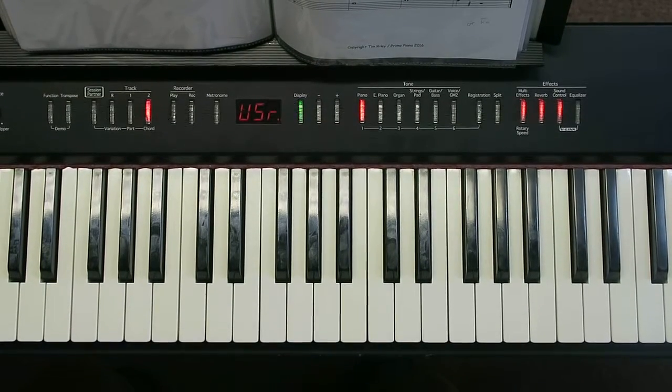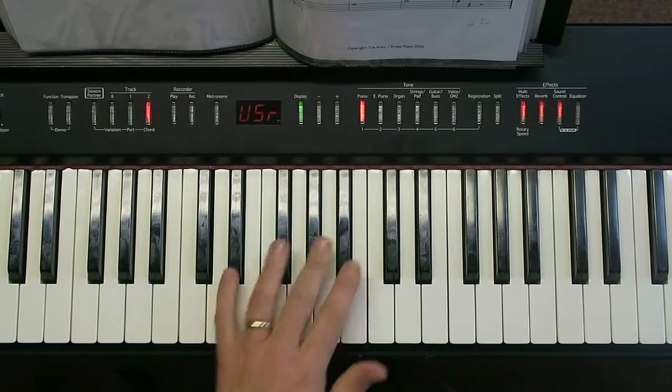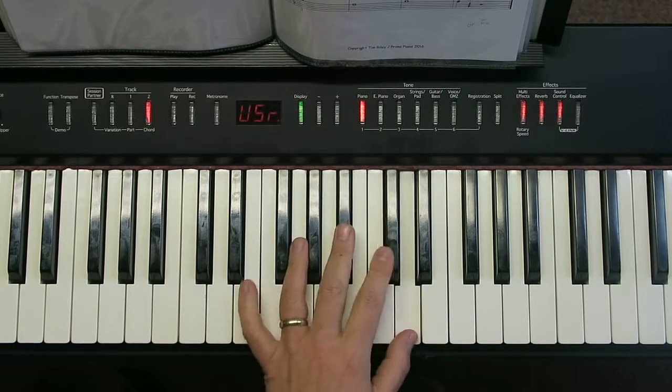We're going to play the D minor scale with our left hand. Now we could start anywhere. I'm going to do it going down first because I think that's probably the easiest way into it. I'm going to start right up here on this D — so there's middle C, there's the next C up, and I'm going to start on that D there.